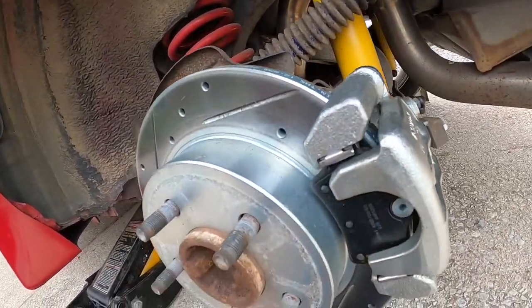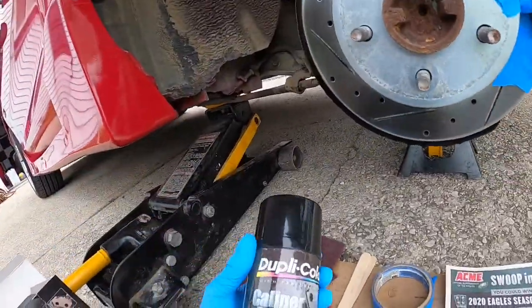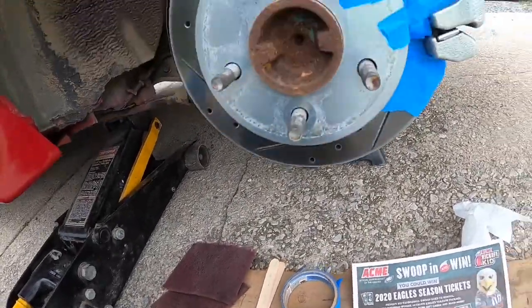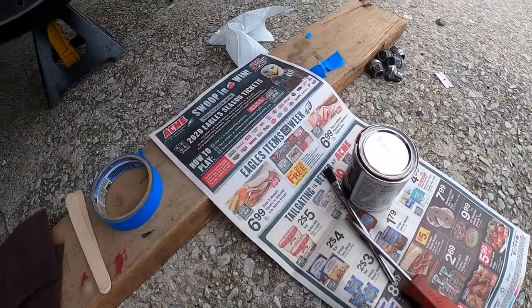First thing I'm going to do is take my red Scotch-Brite pad and start sanding. The only thing I haven't shown you is the caliper cleaning spray — all I do is take a paper towel, spray it on there, and wipe the caliper. I've already done that. Next thing is to mix your paint, same thing as the front, mix your paint and go with it.